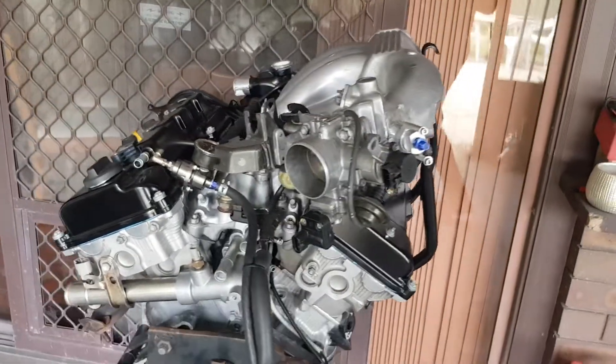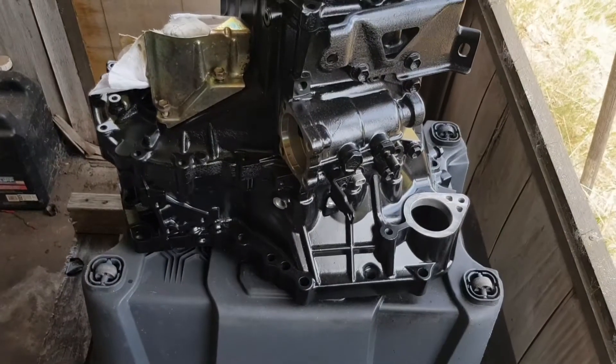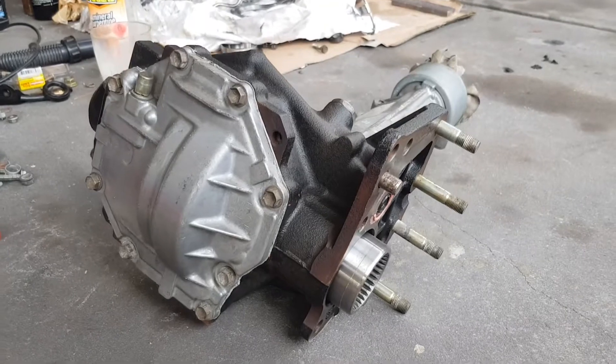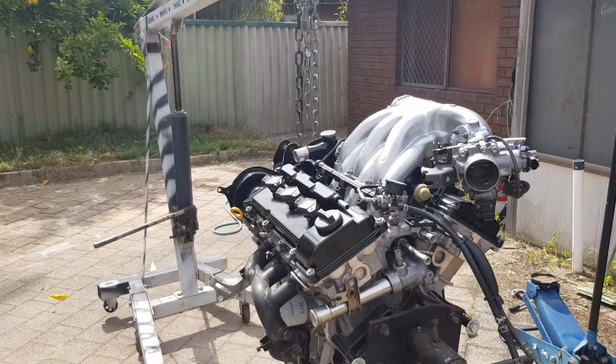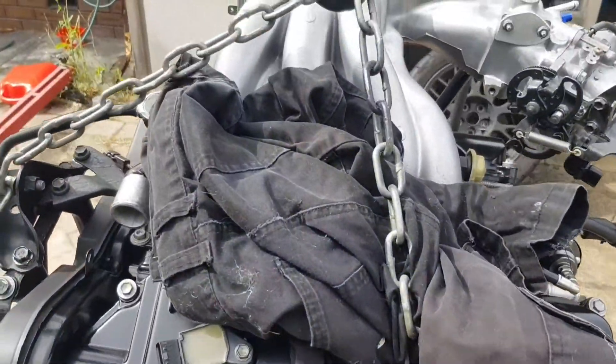Turbo Camry, Part 15. So the next part, since I'm waiting for a tool to come from Japan to put the gearbox together, I'm going to mock everything up and check that it all fits in the subframe. I'm going to start by taking the engine off the stand and then put the gearbox on and see if it fits.